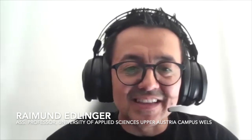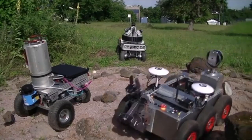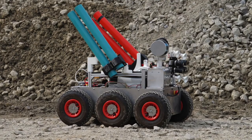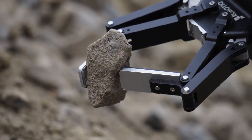Our project goal is to design and create mobile robots for analog astronauts. We have three different robot systems: one is only for sensing, one is more for transportation and logistic tasks, and the bigger one is for the sampling task.